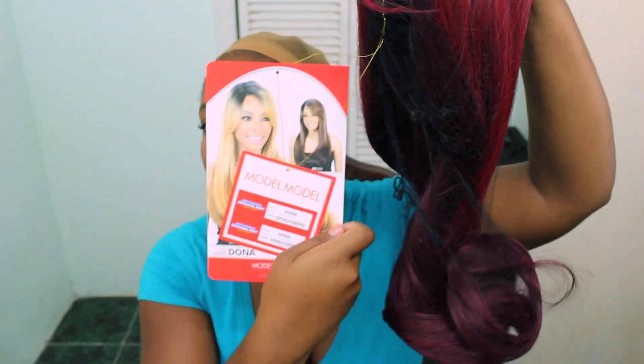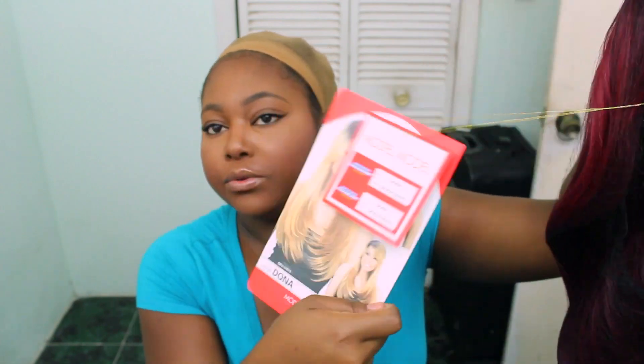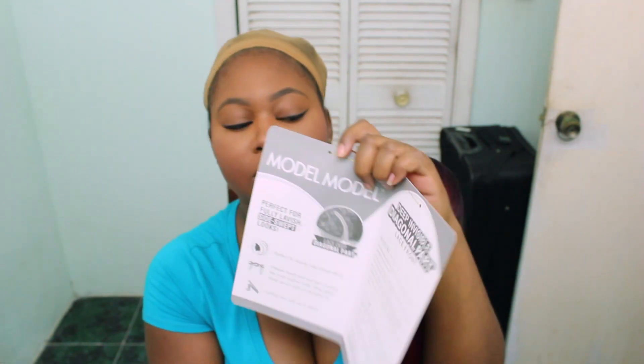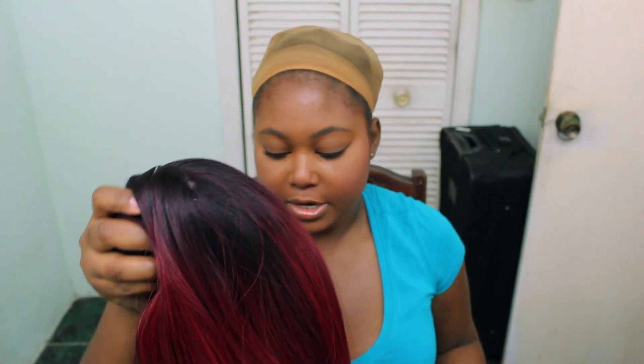I'm going to take this out of the packaging — I have not yet tried this on because I wanted to share this with you guys. There are photos of what the other colors look like, which is really nice that they put that on there — a bunch of other colors, a lot of blondes and more frosts. It opens up with some care instructions on the inside and the wig is in the netting that most wigs come in. There's the lace in the front that has to be cut off and the usual packaging that lace fronts come in.